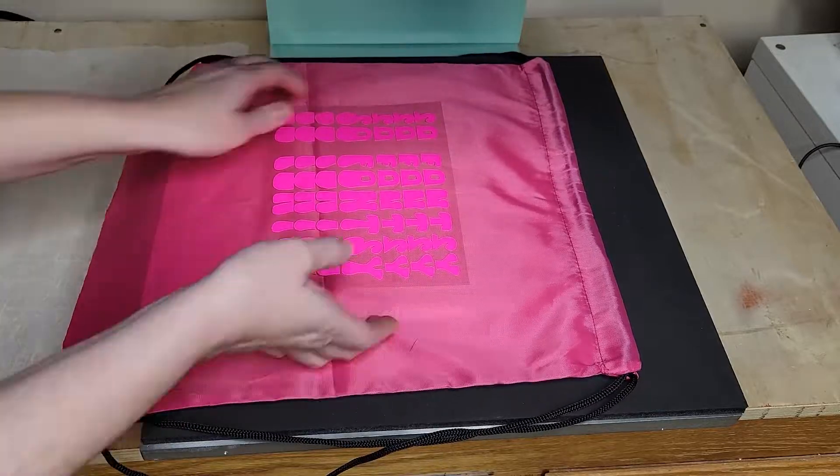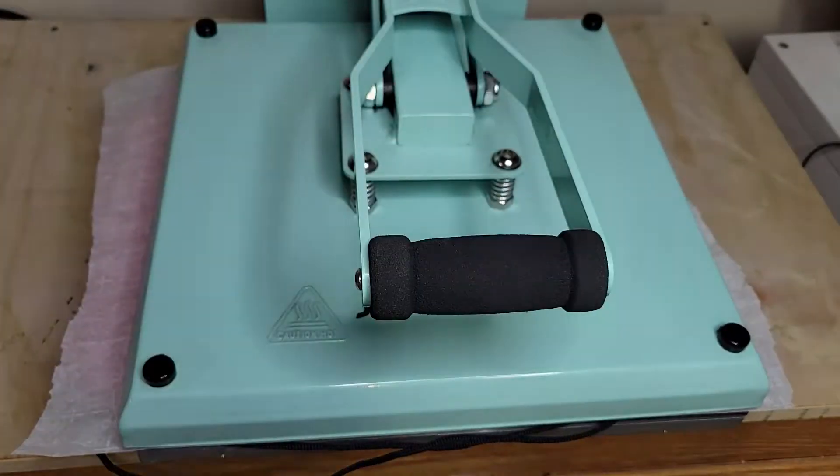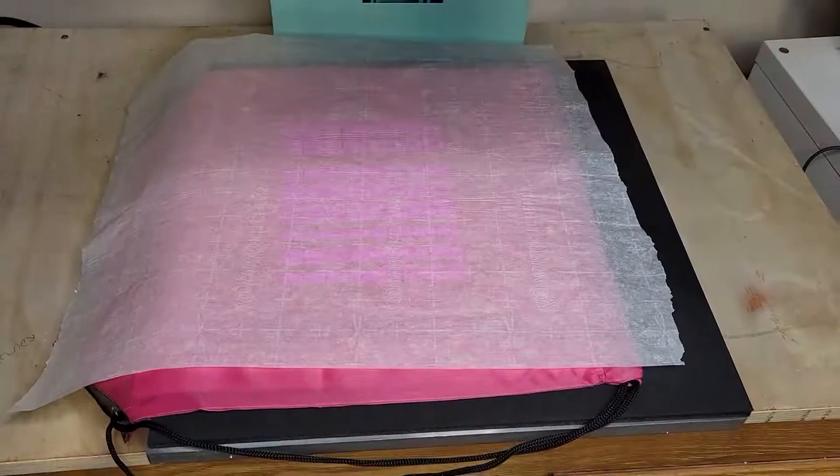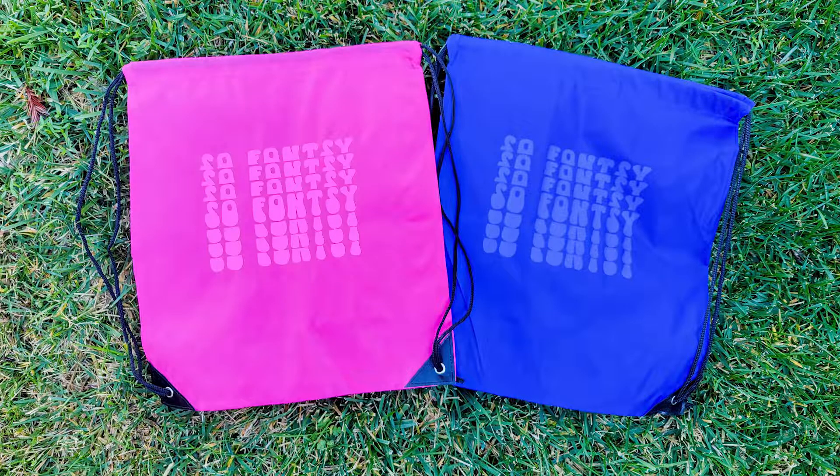These sports backpacks are such a popular item right now, and it's really easy and fun to personalize them with a trendy font like this stacked text font. You can grab it from the December design bundle at SoFonsi — there's a link in the video description to check it out.